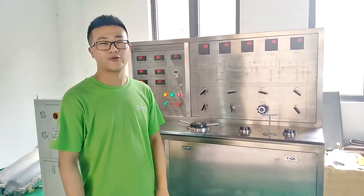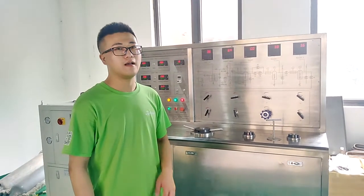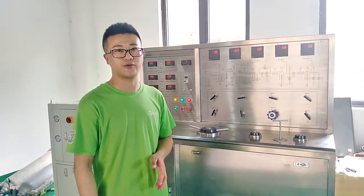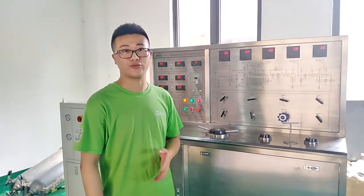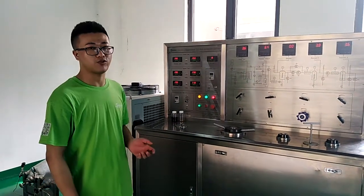Hello, this is Rich Liu. I work for Sunfire Biter Industry Company. Today it's my honor to introduce one of our products to you. It's a CO2 extraction machine.